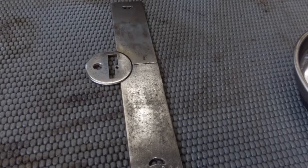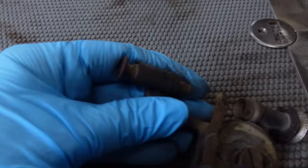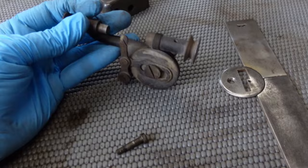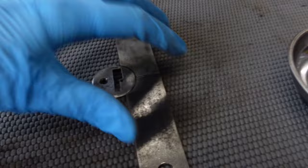If you remember, the bobbin winder — this part was broken. Off my organ donor machine, which is a New Ideal but very similar to a New Home, I have this bobbin winder. And it fits well — it would be in line with the wheel.